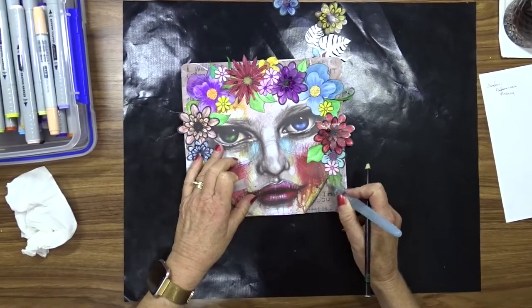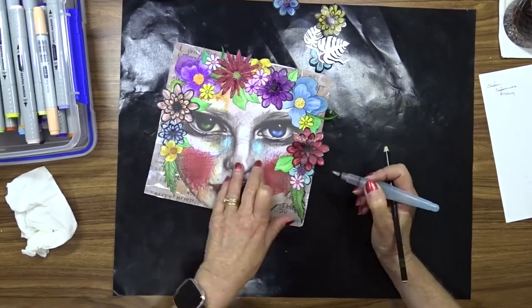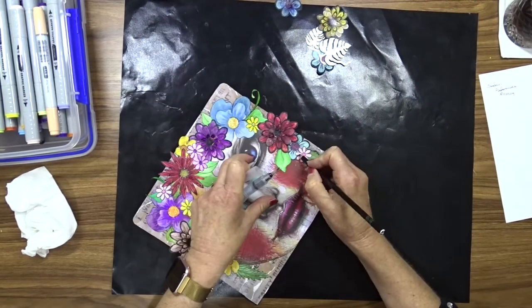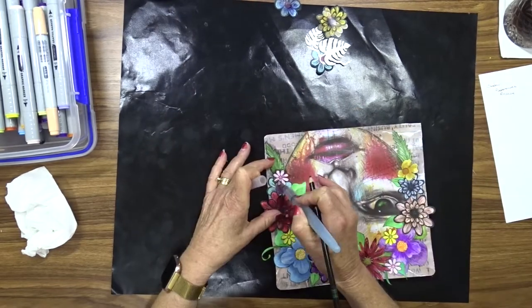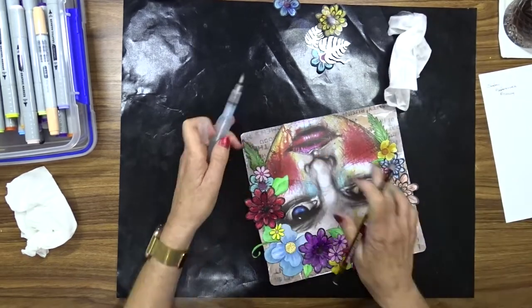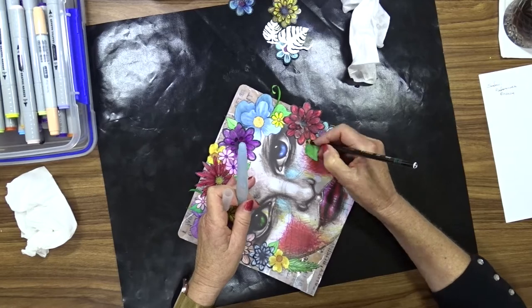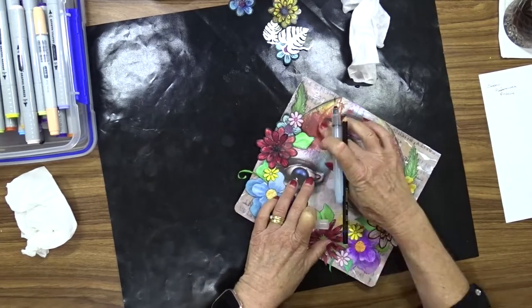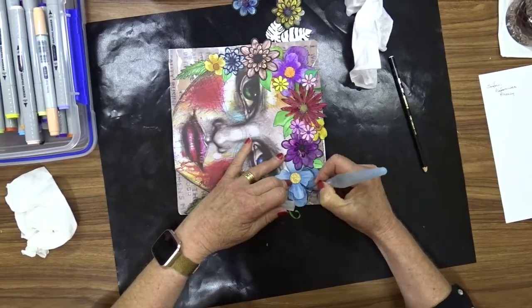I left my page to dry overnight and now I've come back the next day. I'm going to use my Stabilo All pencil and my water brush to shade around all of the items on the page — the face, the flowers, the leaves, everything. I simply draw a line with my Stabilo All pencil and then use my water brush to smudge that to give a shaded look.